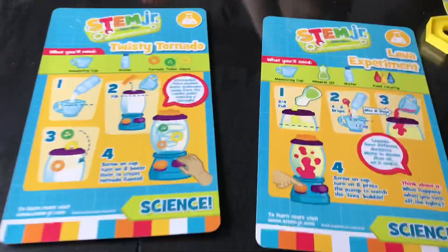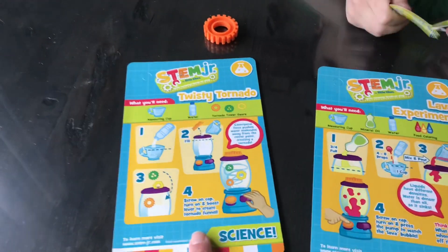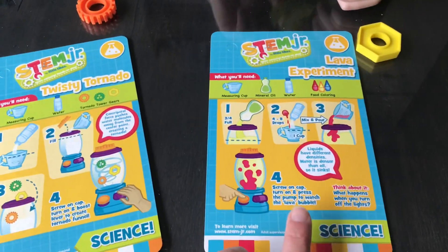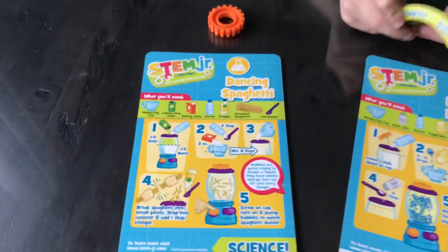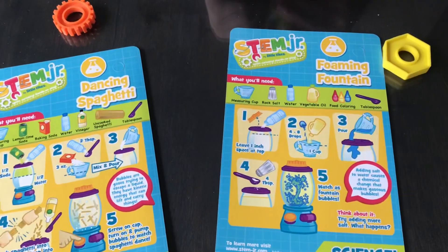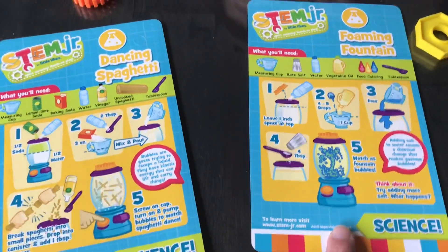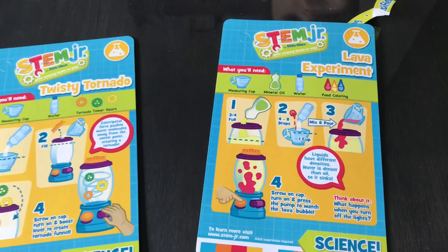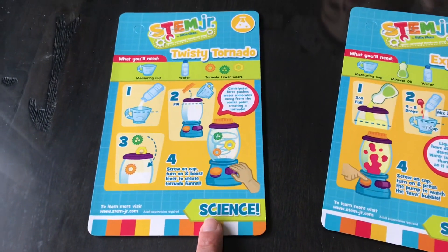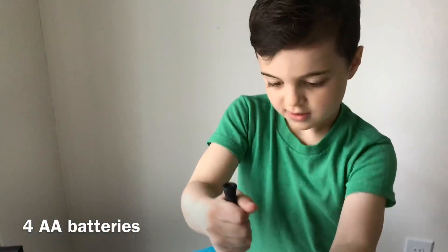There's actually two sides to this — I thought there were only two things to do, but there's actually more. What we're going to do today: we're going to do the twisty tornado, we're going to do the lava experiment, and then maybe another day we'll try the dancing spaghetti. I don't have all the ingredients yet, so we're going to do the lava today and the foaming fountain maybe tomorrow. Today we're doing the tornado and the lava experiment.